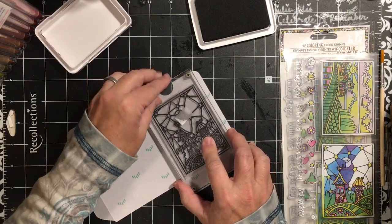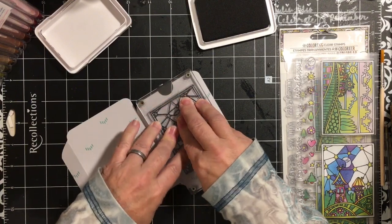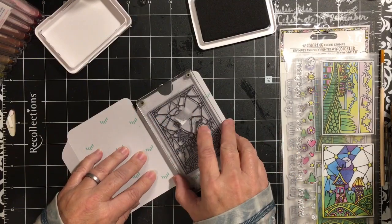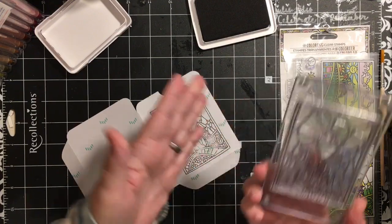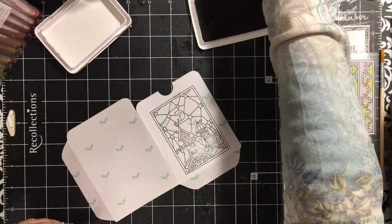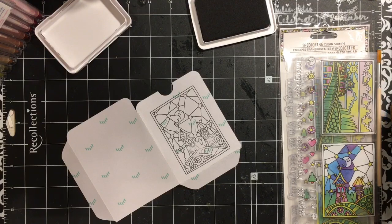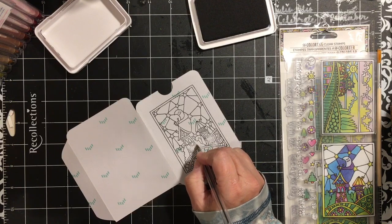I have cut out a library card envelope with my Cricut and that is what I'm stamping on today. My acrylic block is a baseball card holder and it fits this size really well, so that's why I like to use it. I missed a little bit of the area there, but you can go in and just attach them together if it's that important to you.